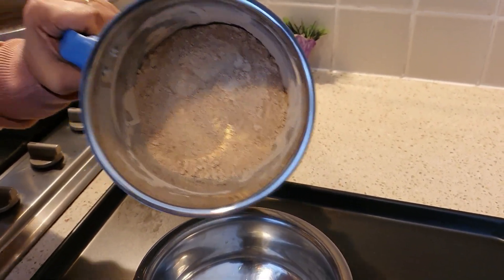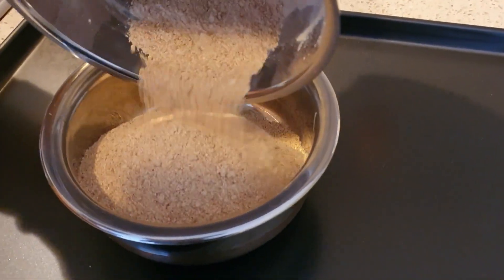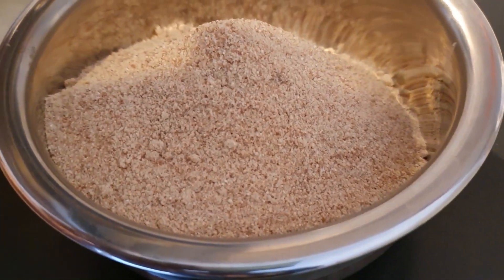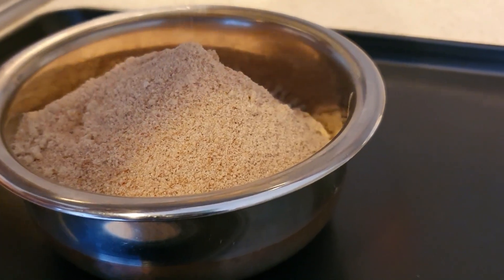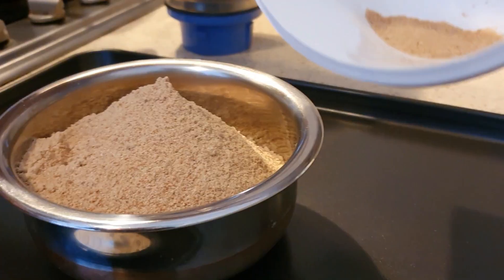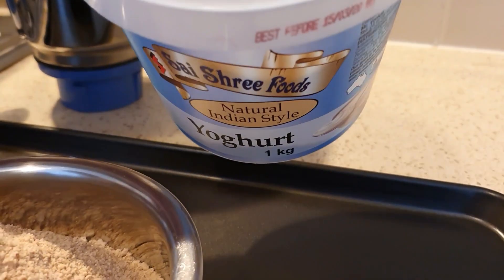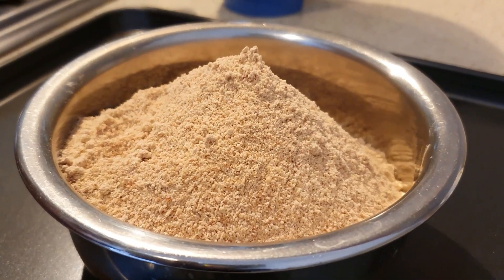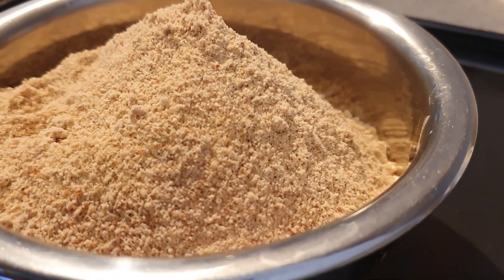Finally, we are ready to make it simple. I will add it to a blender to make the blend. This recipe is a very simple recipe. If you are busy or lazy, you can try it.